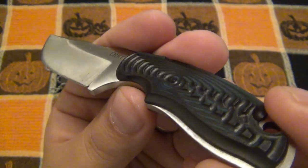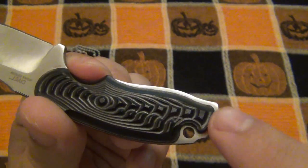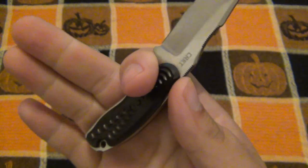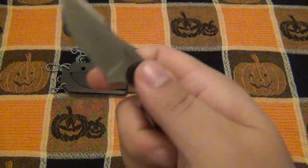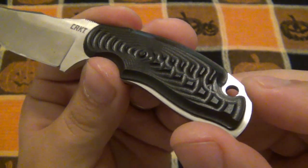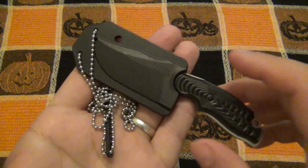Here's a close-up of the whole knife. You can see how by design the scales are a little bit shorter than the frame. Visually I don't like that - I'd prefer to see the scales completely cover the frame. That's just personal preference; it doesn't affect ergonomics or how the knife holds at all. It's just that visually I'd prefer these scales to come all the way to the end.